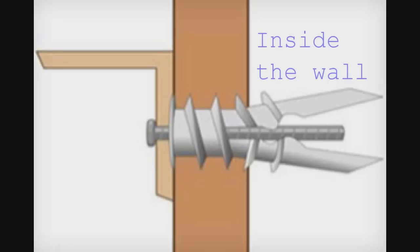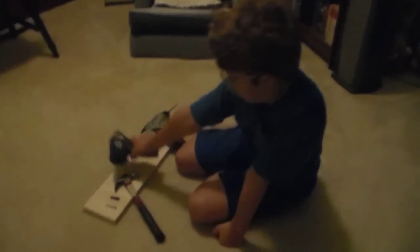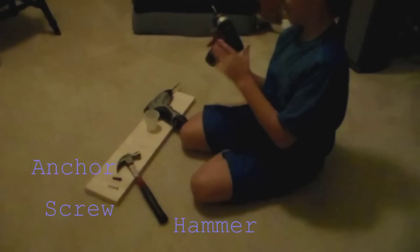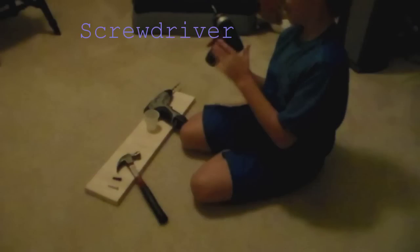This gives a permanent, or temporary, place to hang your stuff. To install a wall anchor, you need the wall anchor, its magic screw, a hammer, a drill, and a screwdriver. To prevent making a mess, a dixie cup is nice too.